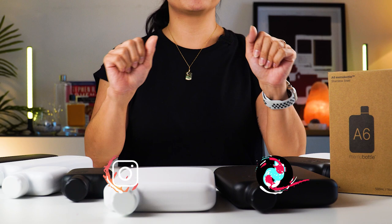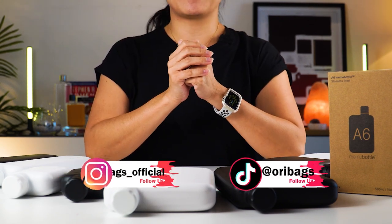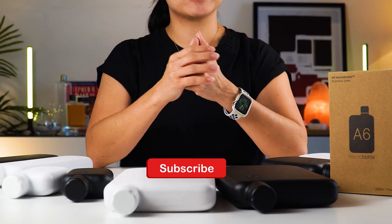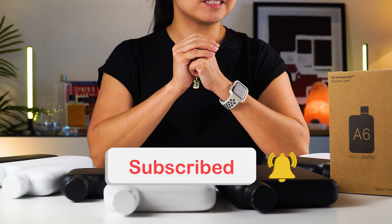Hey, what's up guys? Apa khabar semua? This is Jin from Ori Bags and on this channel, we are all about coming up with product videos and tips to help you carry better. So if this is your first time watching, please consider subscribing and while you're at it, don't forget to turn on that bell button too.